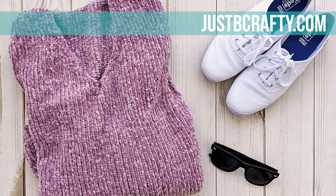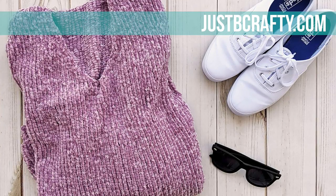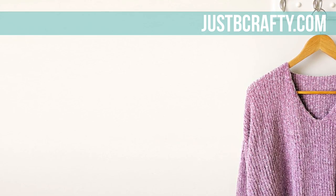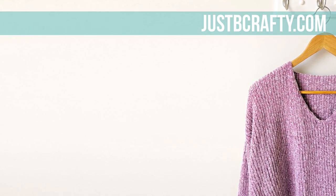I'll have both pattern versions linked in the description box below. For the complete list of materials, please see the link in the description box below or reference your written pattern. The yarn I am using is Lion Brand Velux in color lilac. I want to take the time to invite you to subscribe to my channel if you haven't already, and to hit the bell so you never miss a new project. With all that out of the way, let's go ahead and get started.